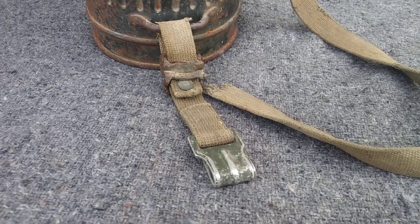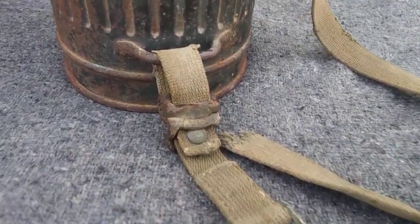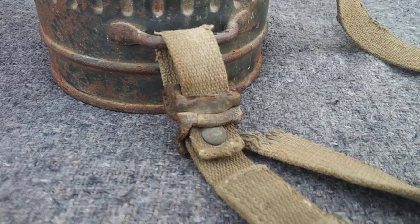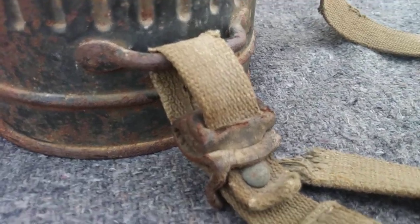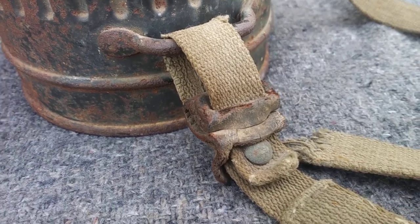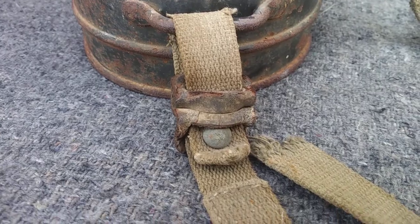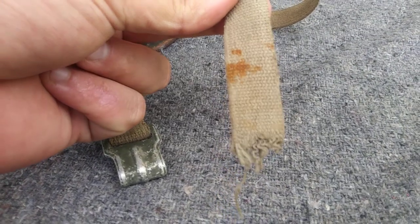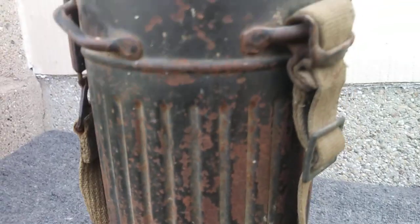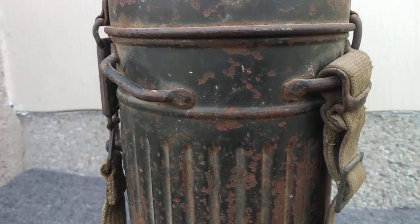Here we have the straps — this is the hook for attaching to the belt. This is the type of gas mask canister strap that has the leather attachment, or leather reinforcement, that's what it's called. The strap has been broken or chewed unfortunately, but that's okay. There's the other part of the leather attachment, and now we'll take a look inside.